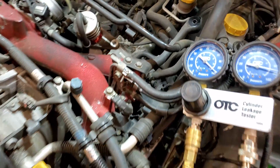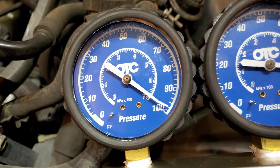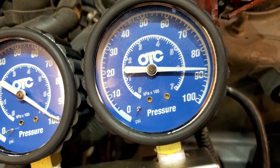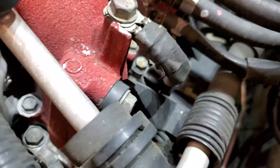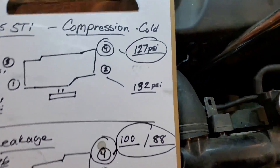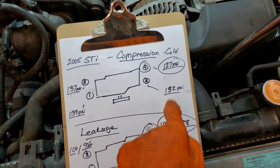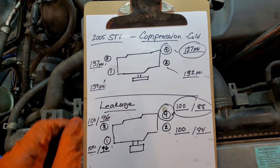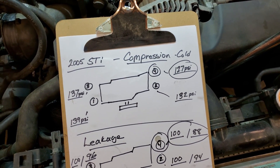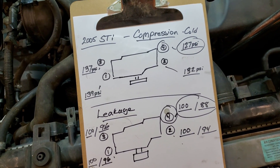And on to the last but not least — our problem child, cylinder number four. 100 PSI going in, only holding about 88 PSI. A lot of air escaping at the crankcase, nothing at the intake or exhaust. This is our red flag. I'm going to take the compression tester, run the borescope in there, and see if I see anything that doesn't look great — figure out what's going on in there.